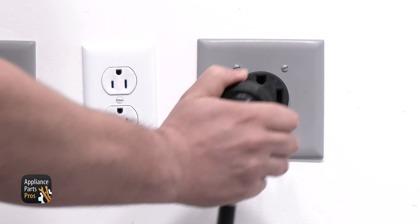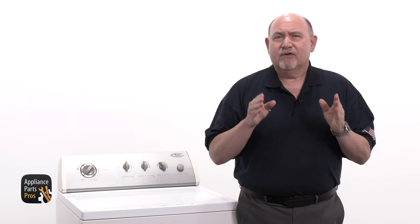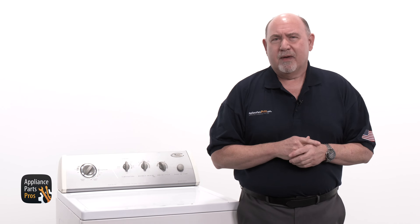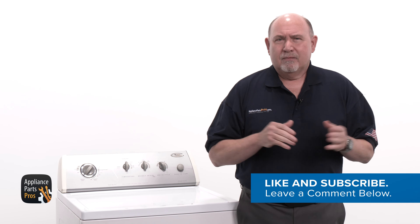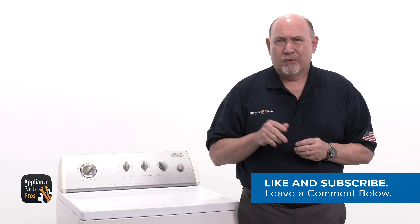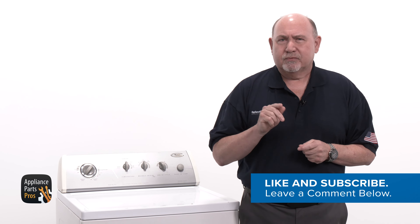Don't forget to plug your dryer back in. Great job and thanks for joining us today. Make sure to let us know how the repair went in the comments. And if you haven't gotten the replacement idler pulley yet, grab your model number and head over to AppliancePartsPros.com to order one. Orders usually arrive in just a few days. Make sure you like this video and subscribe to our channel.